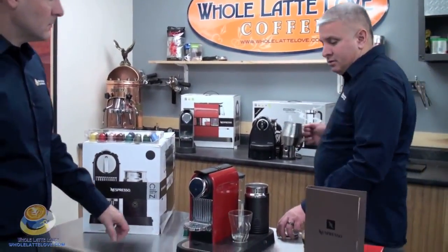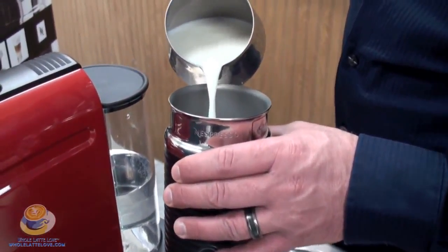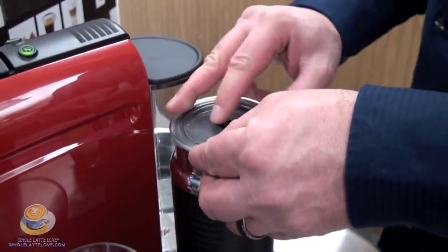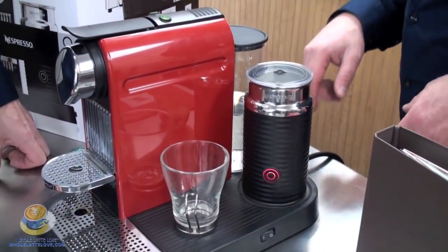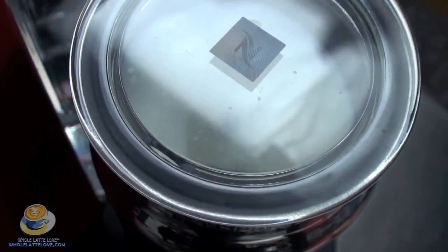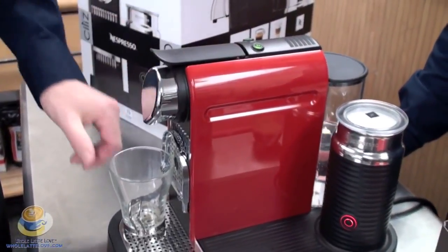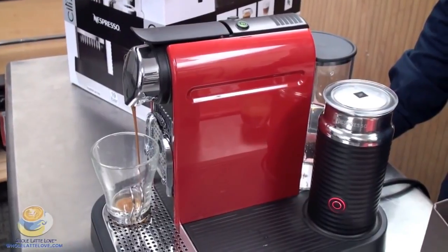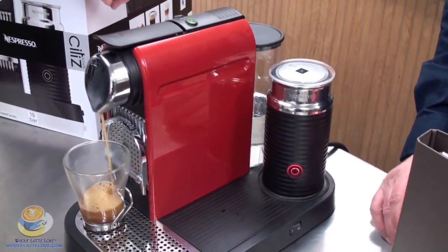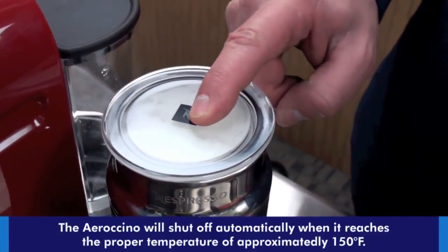I've got some milk back here. There's a minimum and maximum line, and I'm pouring up to the maximum. Put that back on the base, put the top on, and I'm just going to push the button once. You can see it swirling around. While that's doing that, why don't we brew our lungo shot, and then we'll come back and add the milk and show the froth afterwards. We've got both functions going on simultaneously — your shot of espresso and steaming, frothing the milk. Very efficient time-wise — gives you time to butter your toast or whatever. And there we go. Take that off, pour that right in.